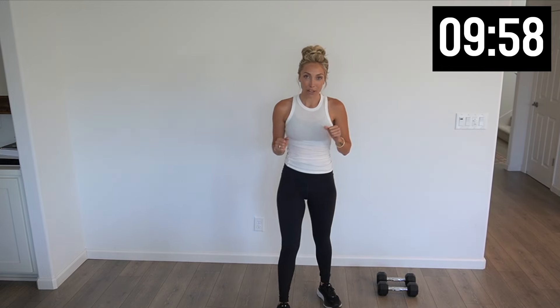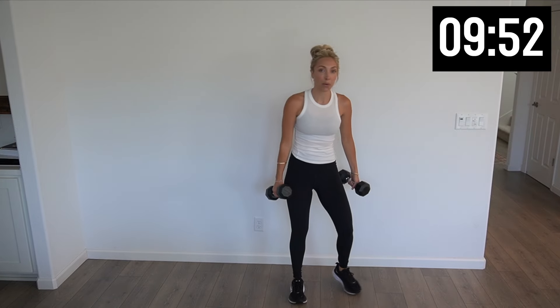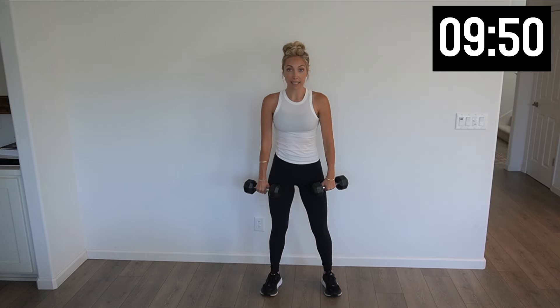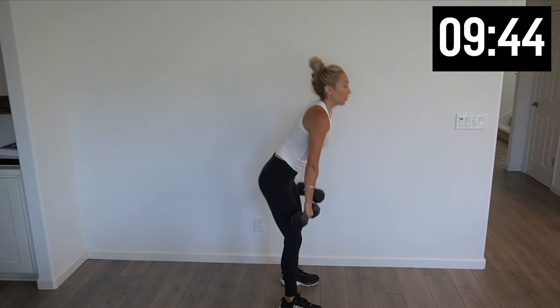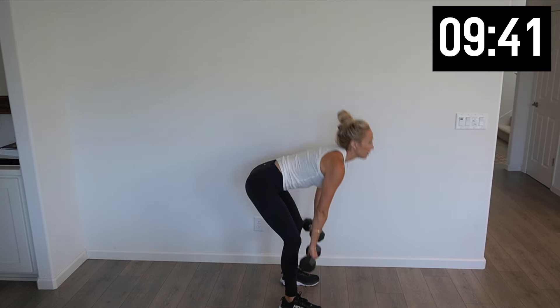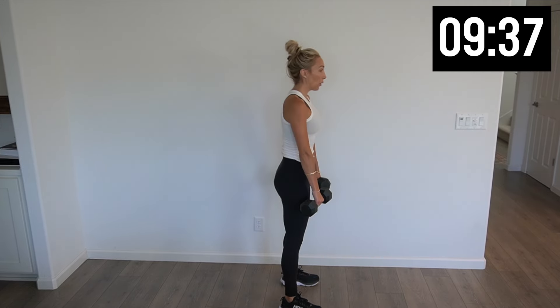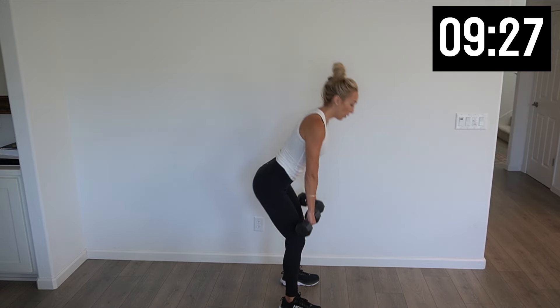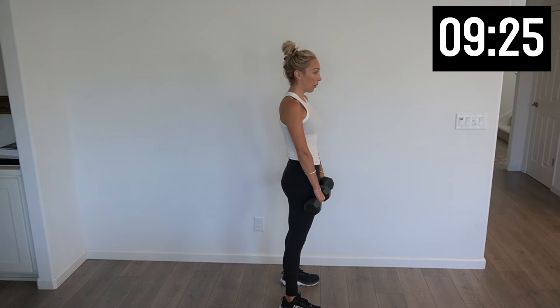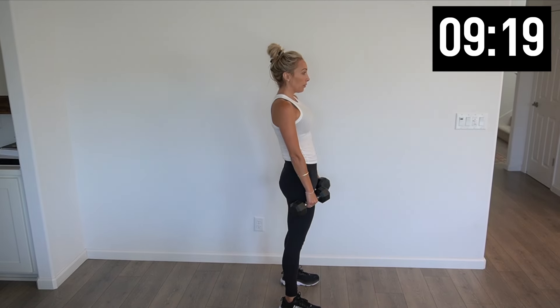Last round right here — RDLs, squats on the weight, and then squat jumps. Slight bend in that knee. Here's what it looks like on the side. Squeeze those glutes all the way up. Three more, two, last one.